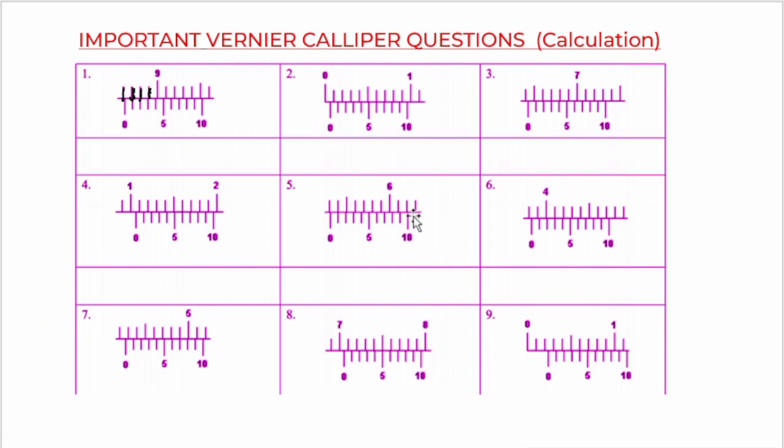This is what we are going to take as an assignment — attempt solving this. Remember there is no error here, so we are taking actual readings. Remember your formula: get your least count, then take your main scale reading first before taking the vernier scale reading. Don't forget that these are cut-out portions of the vernier caliper, meaning the scaling is incomplete — count backwards if you need to, or complete the diagram with a pencil. You can drop your answers in the comment box so I can review them, or send me a WhatsApp message. Thank you guys for watching. If you enjoyed this video, please subscribe to my channel and like this video.